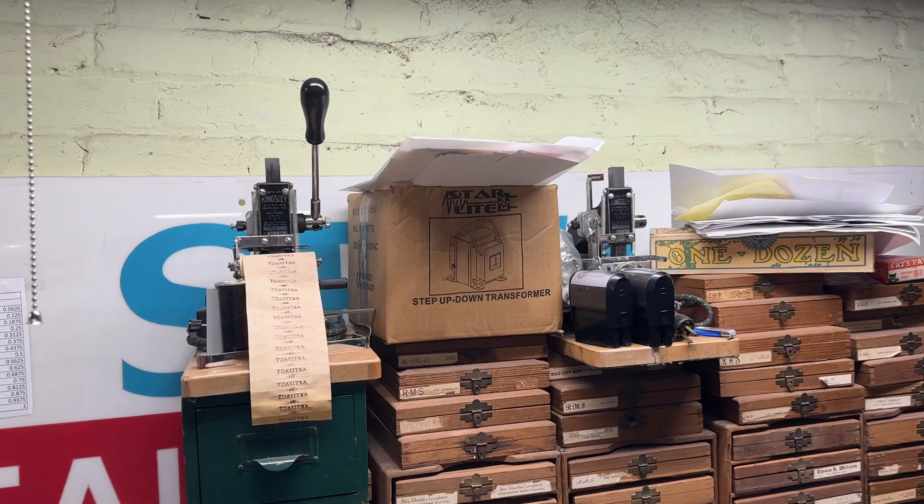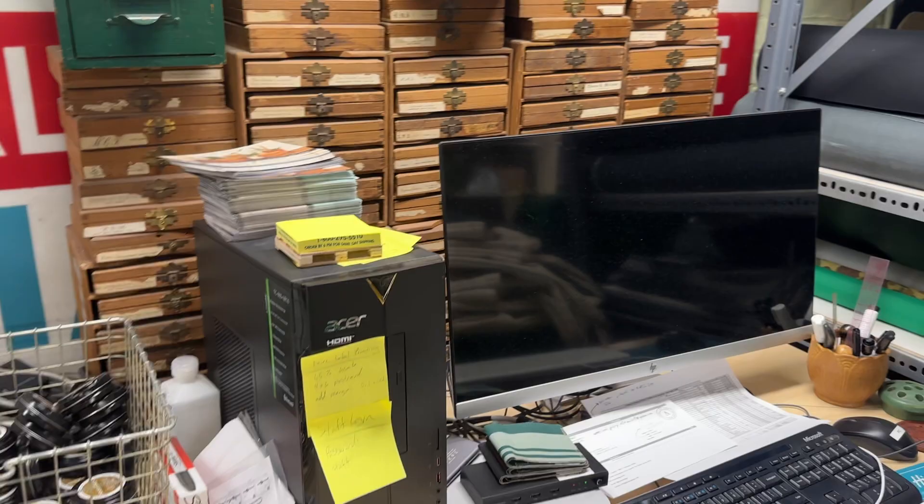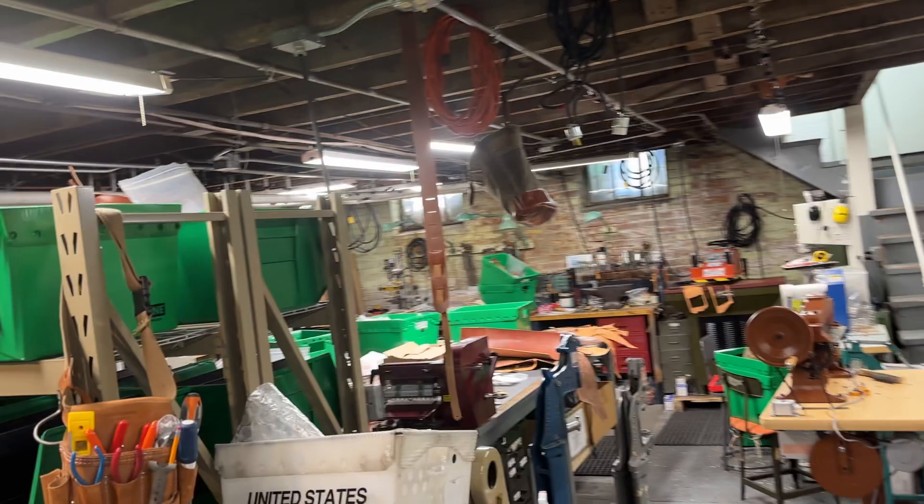Here are some Kingsley presses and tons of die sets that I had bought from an engraver that had closed. They're fun, but the quick press over there in the corner is just all that and more.